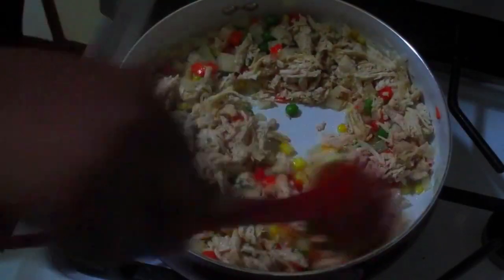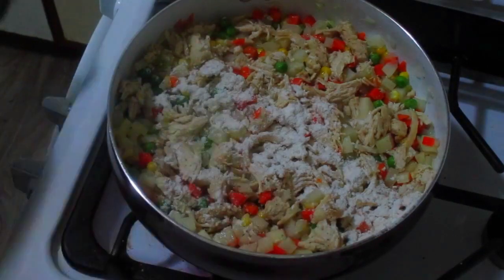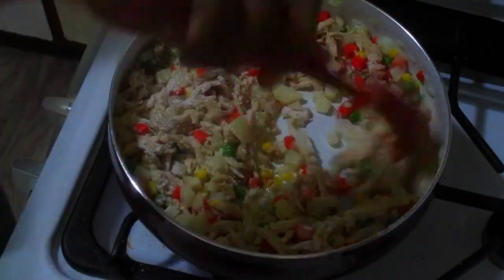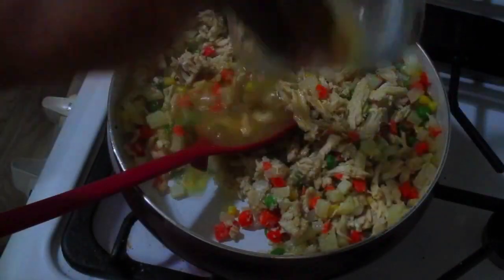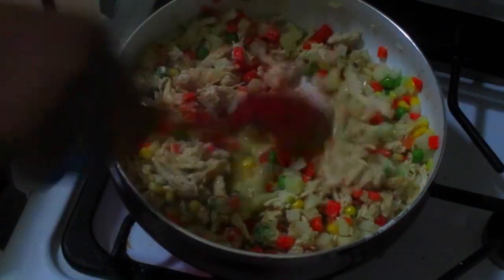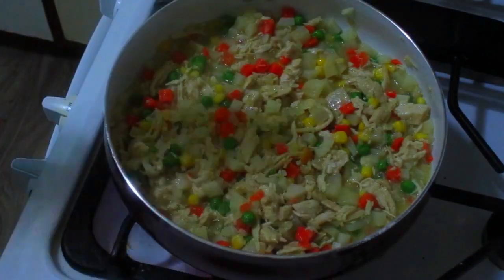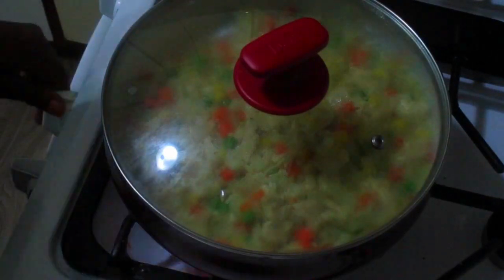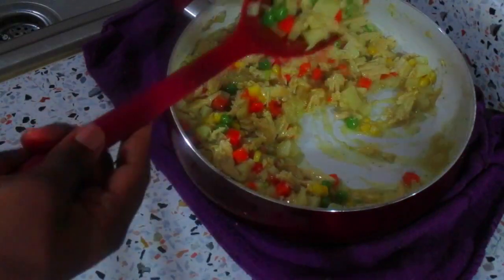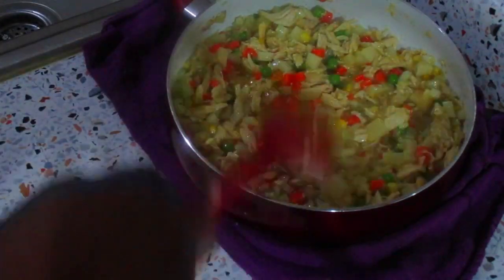Now I'm adding one tablespoon of flour. I'll mix this up and add my chicken stock — this is to make sure that when I bite into my pie it doesn't feel dry. I'm using some flour to make a thick sauce. This is the consistency we're looking for: not swimming in liquid and not dry, just in the middle. While that cools down I'm going to start preparing my tray for baking.